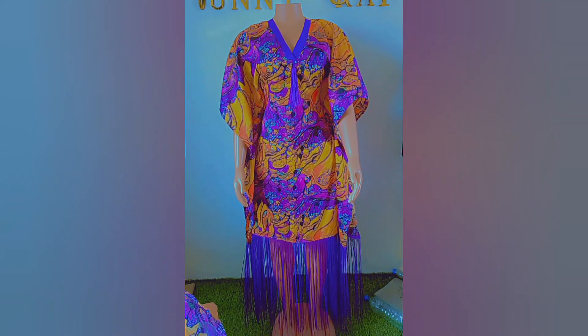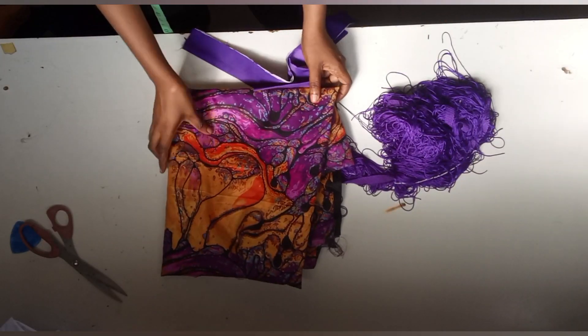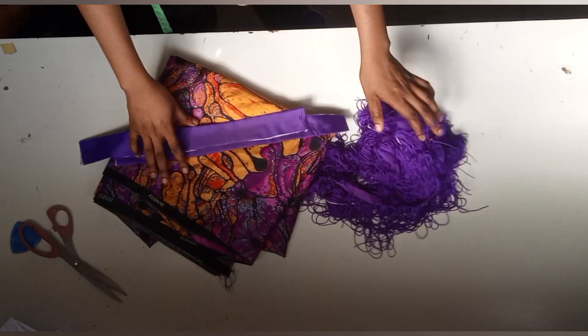Hi guys, welcome back again to my channel. It's a girl journey. Today we'll be making a stylish butterfly gown with fringes. So let's go ahead to the tutorial. These are the materials I'll be making use of.